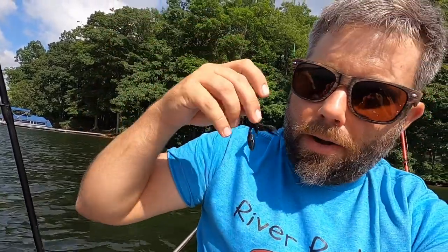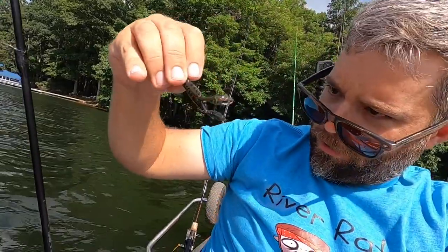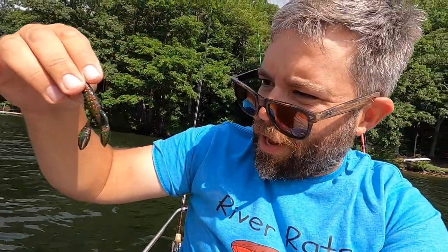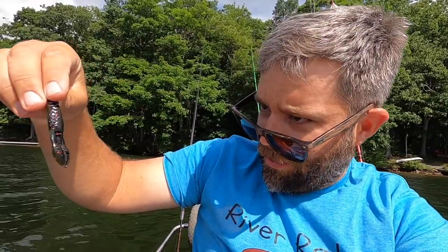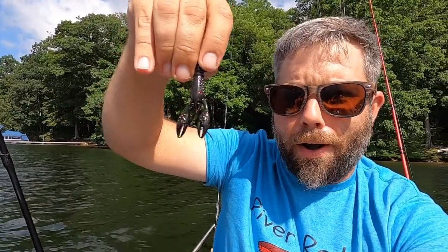I've never used these before. I've used the regular Z-Man TRD, just the regular Ned rig, but I saw these in the store and they've got kind of a crawdad coloration. I'm colorblind so I can't really tell what color that is, but when it comes to crawdad colors I like black and red, and I think that's kind of black and red — or at least it appears that way to me, like a dark brown with red flake in it. I like the coloration on it.